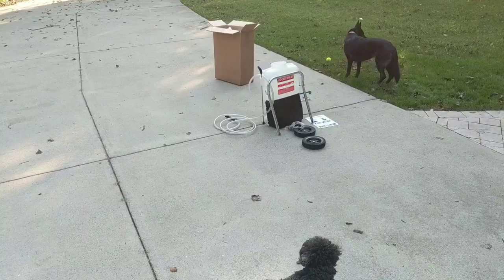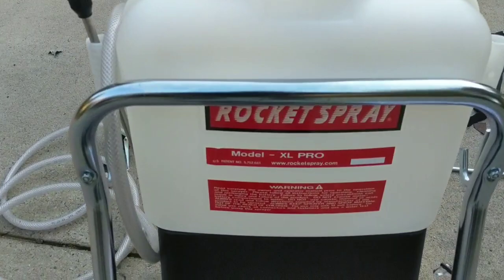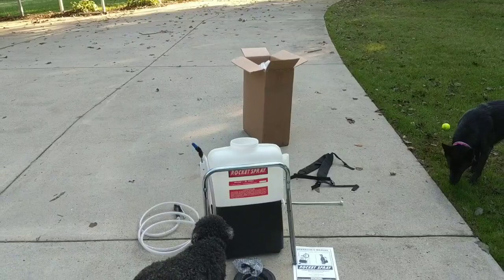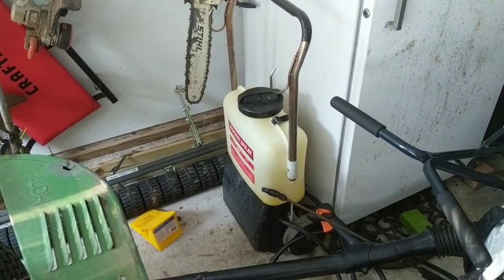As you guys just saw with that gorgeous unpacking shot, today we've got a brand spanking new XL Pro Rocket Sprayer. What I'm going to show you today is how to put this guy together, and what I'm going to do later on is actually compare my 12-year-old Rocket Sprayer to this new one.